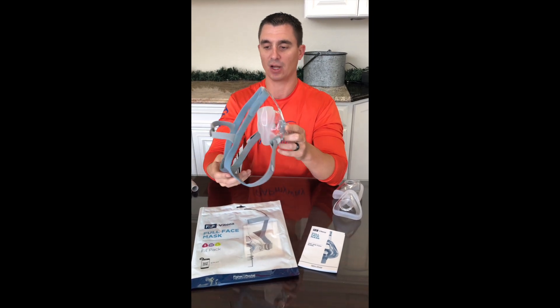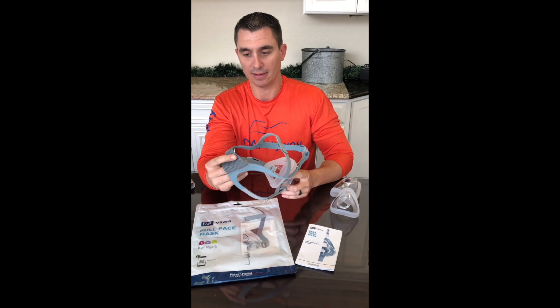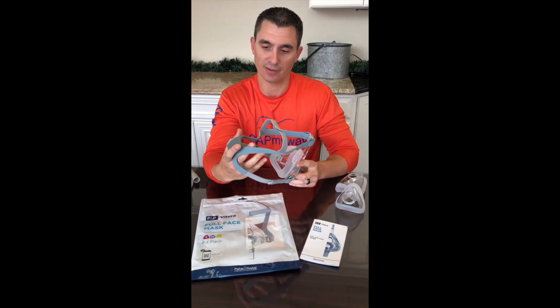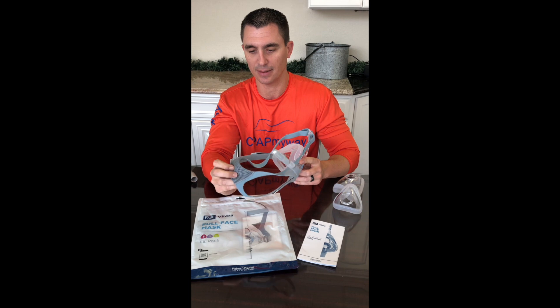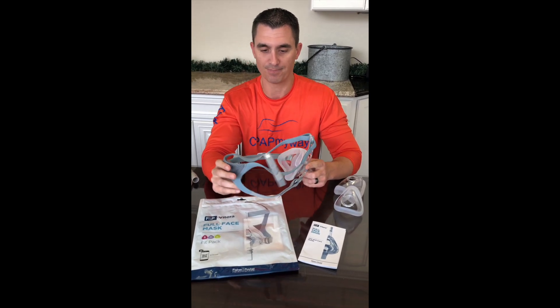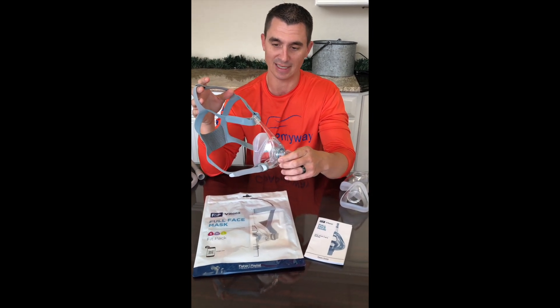Additionally, you've got a really modern headgear design. It's actually really well ventilated headgear because one of the things that Fisher & Paykel found is that full face users would actually genuinely get a little bit of sweat on their headgear, and over time that's really uncomfortable and certainly not the nicest thing to have on your CPAP mask every night.